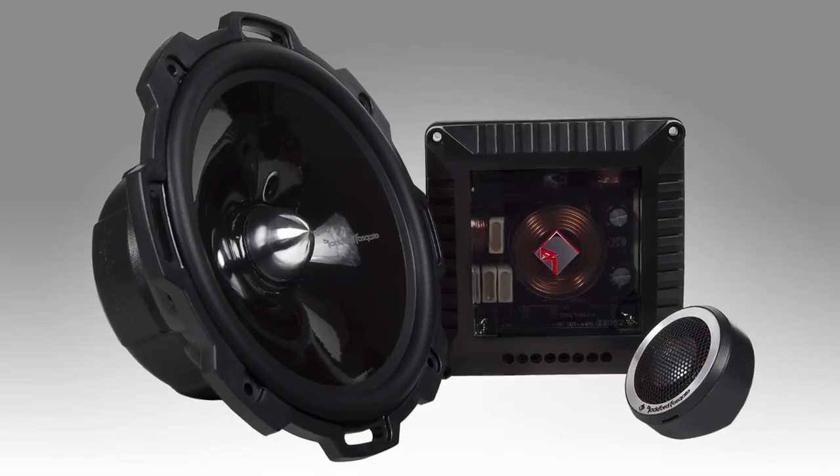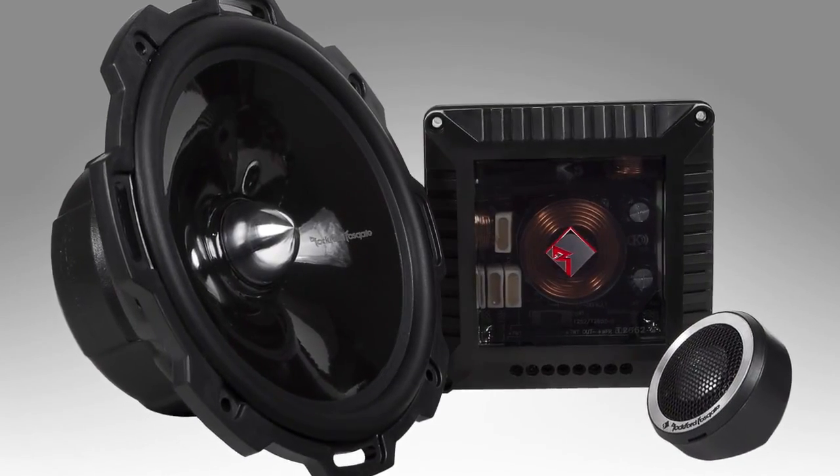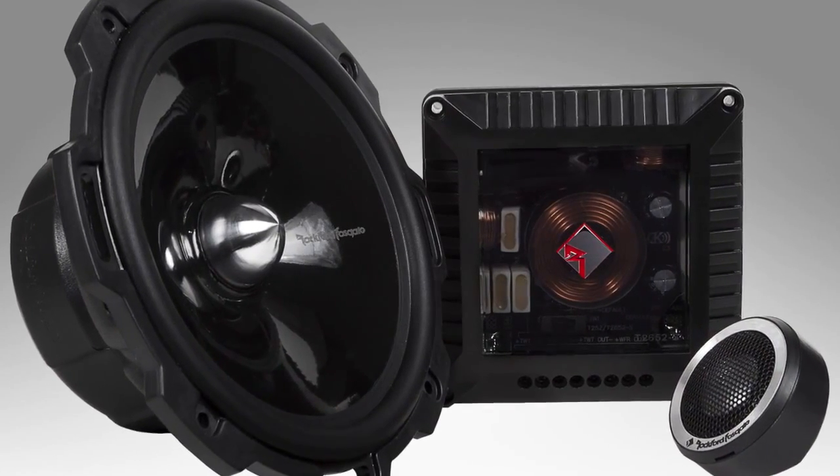In the T2 series, we have two models — five and a quarter and six and a half — again with power handling between 75 and 100 watts RMS. Features common to both the T1 and T2 component sets are Flexfit basket design and OEM adapter plates. We utilize an external audio-grade component crossover in the T2 series with 5% or better high-quality polycapacitors and air core inductors. The crossover also features three levels of tweeter attenuation.